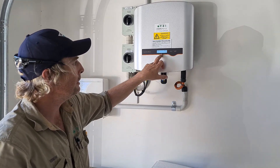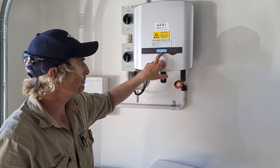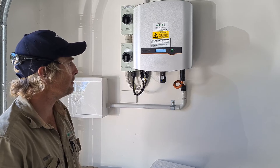At some stage the screen will say 'start up in progress' — status: start up. So it's starting up now, just wait it out.